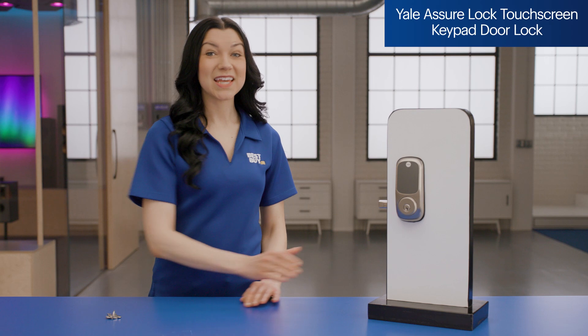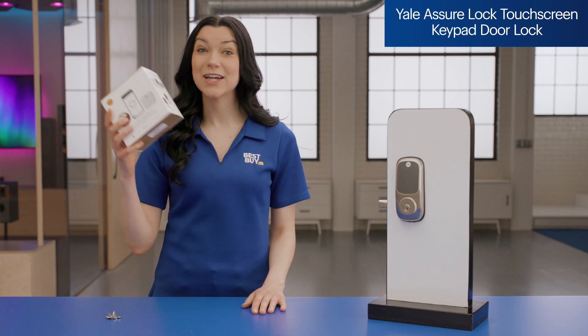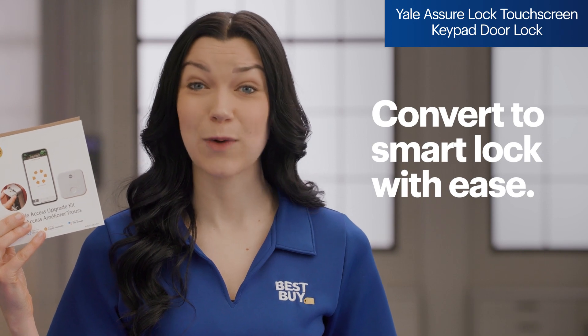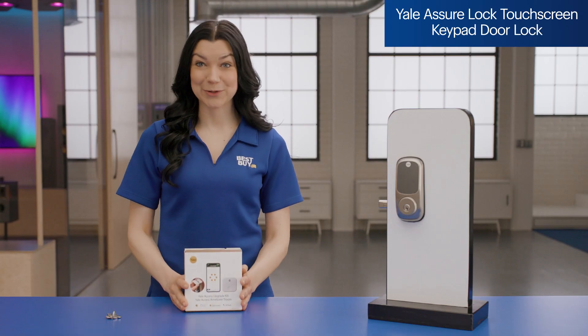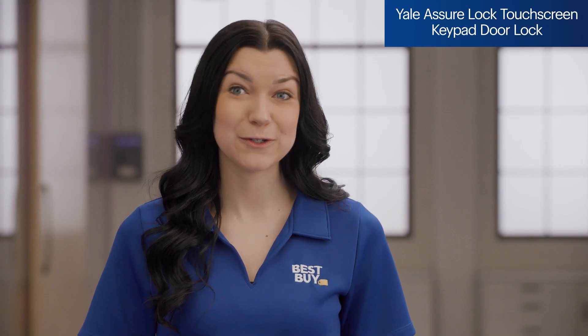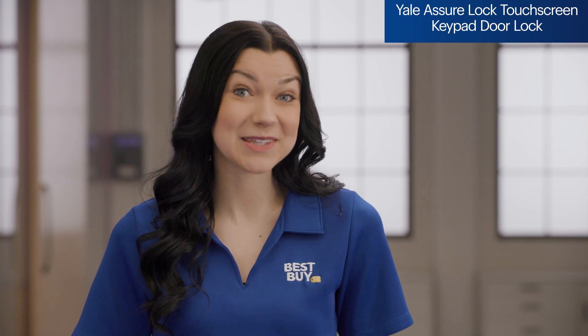But the best part? If you decide you're ready for a smart lock, you can use the Yale Wi-Fi upgrade kit to essentially convert your lock into the Yale Assure smart lock with Wi-Fi. Now that's an upgrade, especially since it includes the auto unlock feature. So if you're looking for a smart lock to ease you into the future, the Yale Assure lock might be the lock for you.